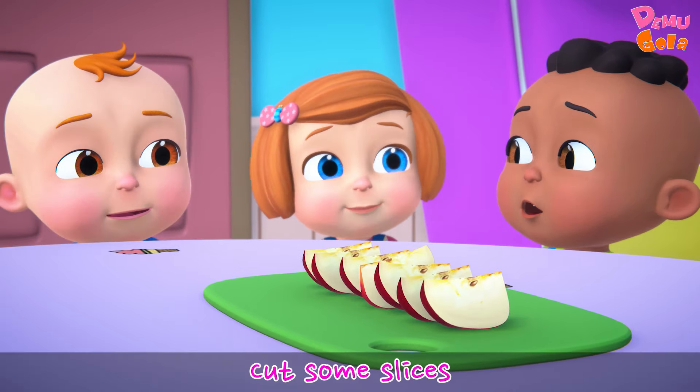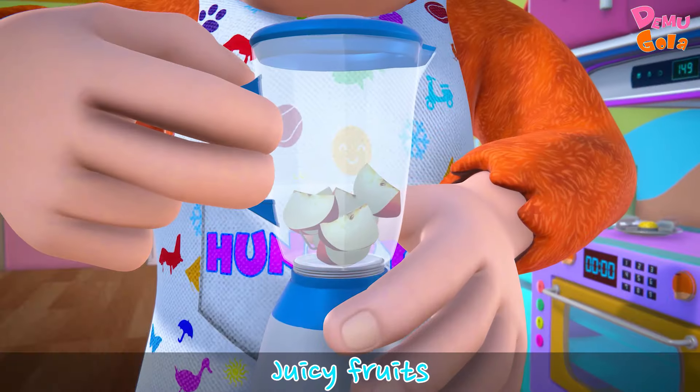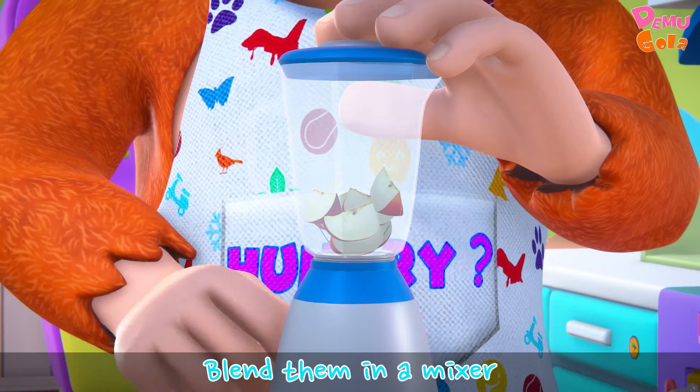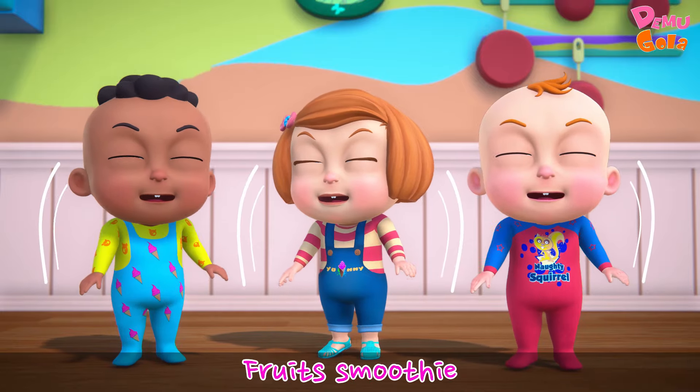Cut some slices of juicy fruit, blend them in a mixer — fruit smoothie!